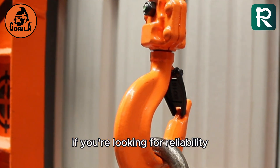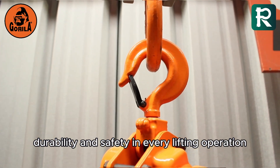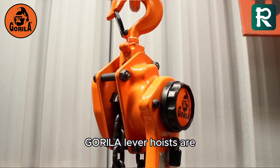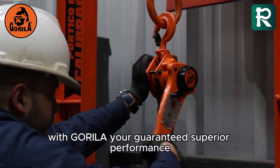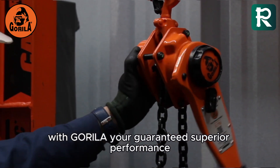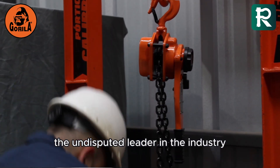If you're looking for reliability, durability and safety in every lifting operation, Gorilla lever hoists are, without a doubt, your ultimate choice. With Gorilla, you're guaranteed superior performance and the peace of mind that comes with working with the undisputed leader in the industry.